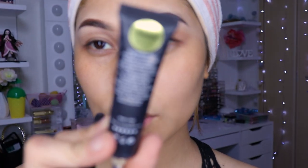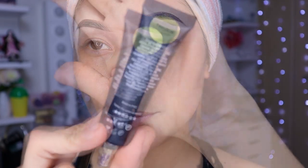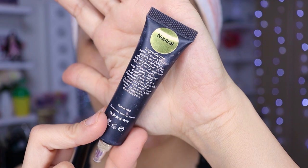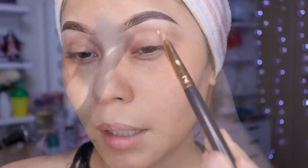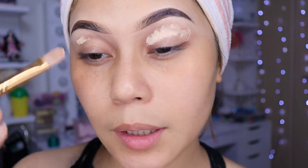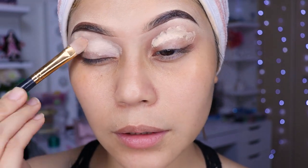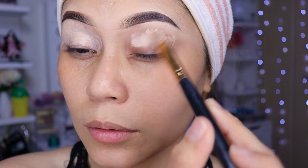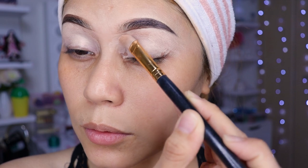Antes de empezar, tenemos que ponernos una base para sombras. Voy a estar utilizando en el tono neutral, niñas, y es de Yassie. Voy a estar colocando ese poquito en ambos párpados para que las sombras nos duren. Se lo ponen todo muy bien difuminado, para que nuestras sombras duren.